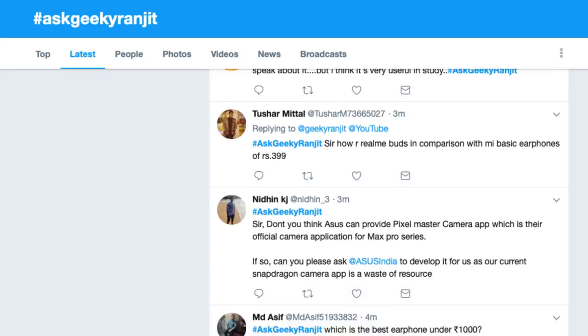Tushar is asking how the Realme Buds compare to the Mi Basic Earphones at 400 rupees. The Mi earphones are better in terms of sound quality, but the Realme Buds have much better build quality. They seem to have spent all the money on build quality and not concentrated on sound. If you're not very critical of sound and just listen casually you might find the Realme Buds okay, but having tested dozens of earphones the Mi earphones sound slightly better.